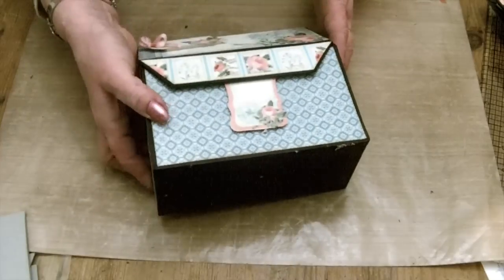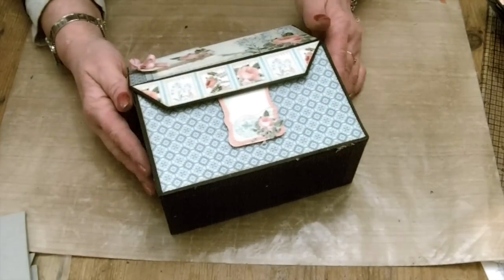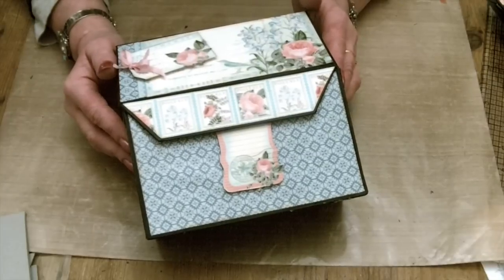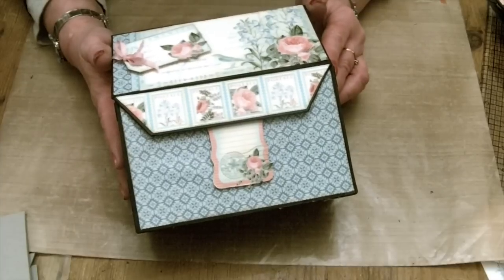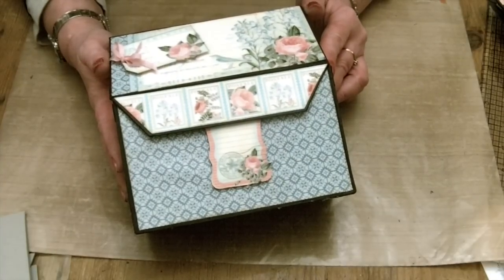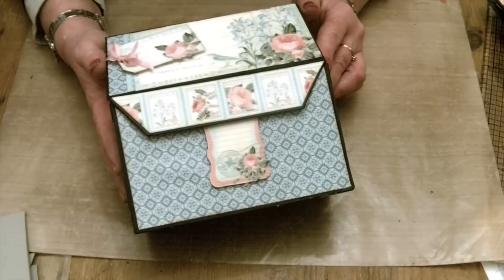And then they all fit back in the box. Six by six envelopes fit in here as well. If you make the envelopes using the envelope punch board, you start off with your nine and a half inch square piece of paper and make the envelopes to fit your six by six cards. The project sheet is available over on the website, along with the Ultime kit for the box as well. I hope you enjoyed that — thanks for watching.